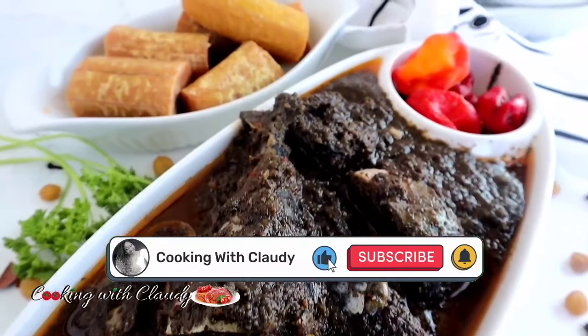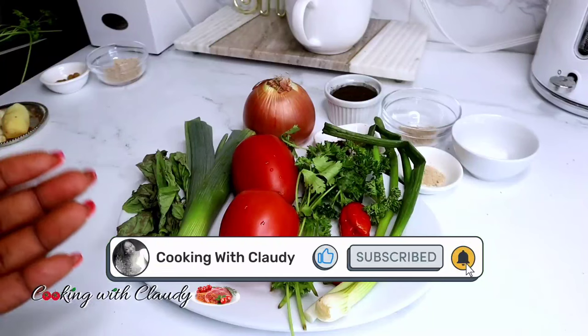If you're new here, please hit the subscribe button, like this video, and turn on the notification bell.